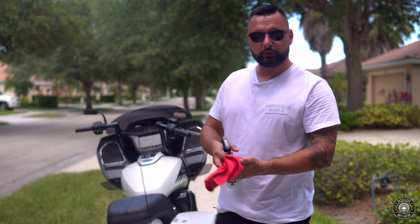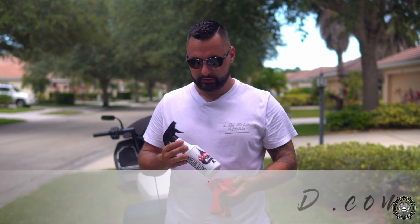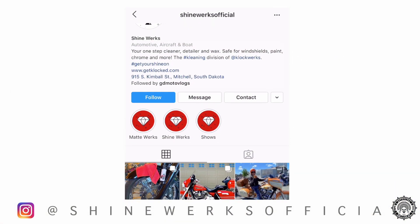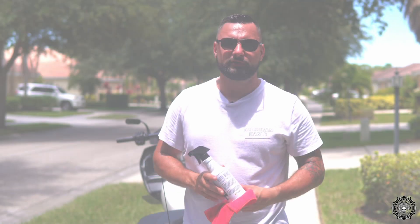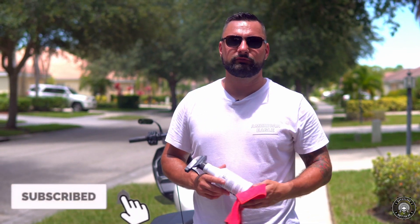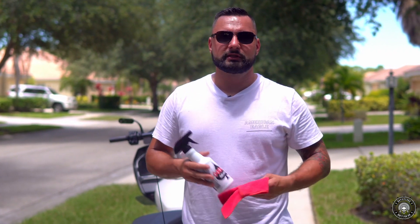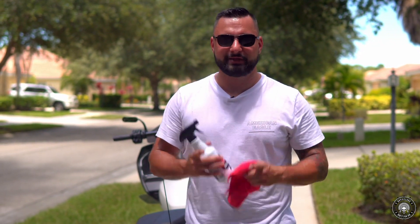Alright guys, so I'm going to finish cleaning the bike. It looks like this product works very well. This is the Clockworks matte finish product — you can get it at getclark.com. Also check out their Instagram page, Shineworks on Instagram. This brings us to the end of the video. Thank you everybody for tuning in. Please feel free to like and subscribe, hit the notification button so you see all the new videos coming up. Thanks again Clockworks for sending me the product. It's your boy G at GD Moto Vlogs — ride safe and don't die.